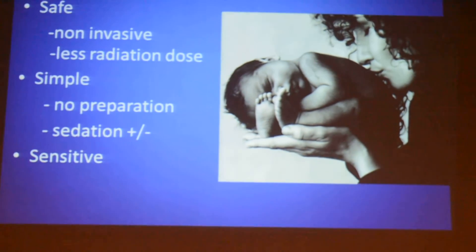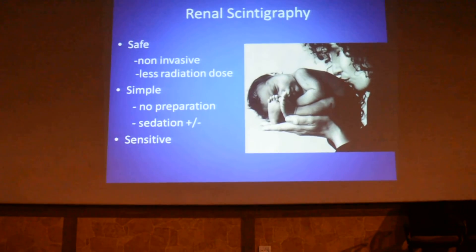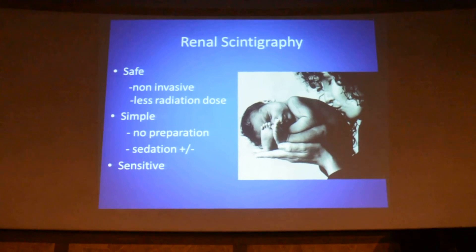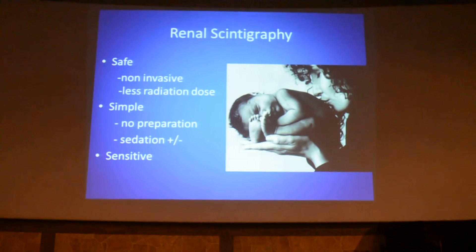Relative to other imaging modalities, renal scintigraphy requires absolutely no preparation — no need for fasting, no need for dehydration, nothing is required. A patient can just walk in, get this investigation done, and leave with a report in an hour or two hours' time.